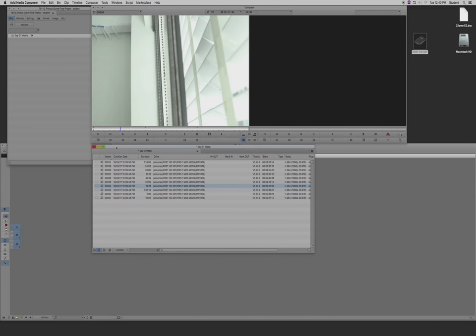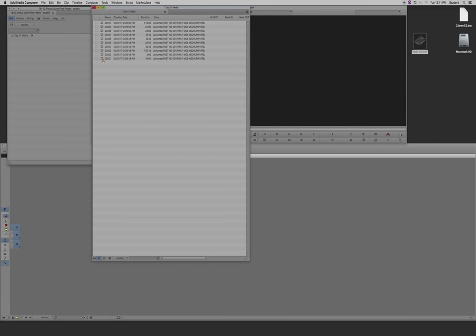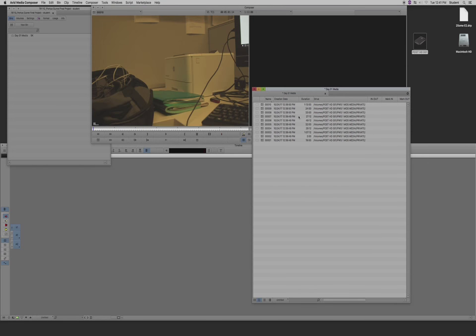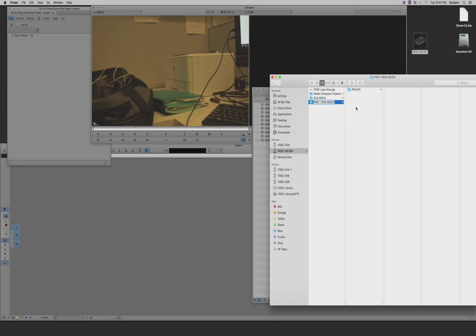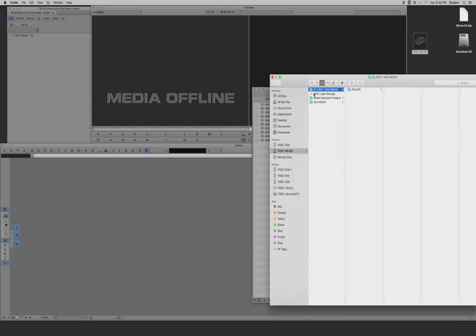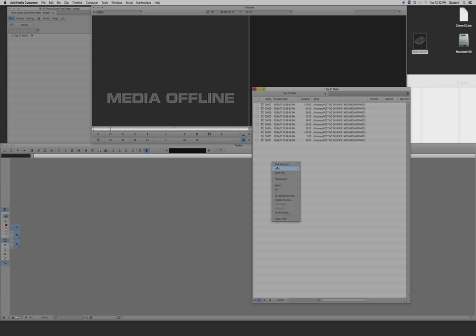I've successfully linked to the media — I can see it here and actually edit these clips. A recommended workflow for Avid Media Composer is to either use them like this with linked footage, or transcode them. Pay attention to the symbol in the bin — it looks like an old film strip with chain links. That means it's looking for these files in a specific location. If you change the name of the folder where they sit, you'll get media offline because it can no longer find the files.